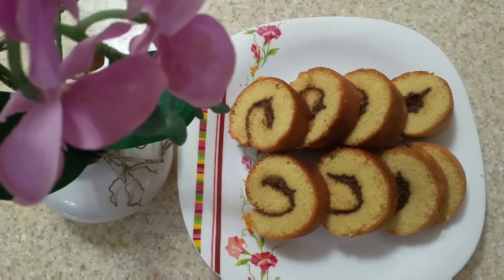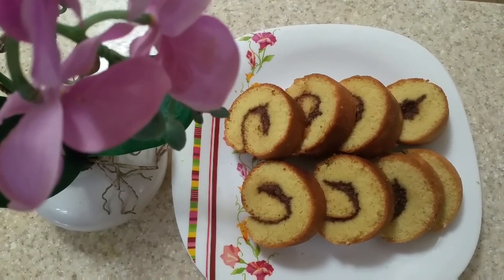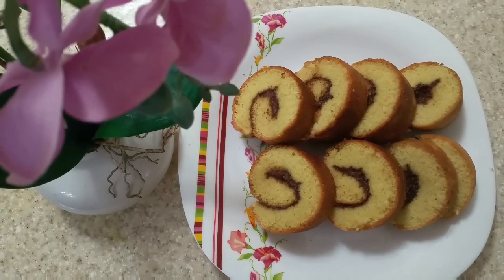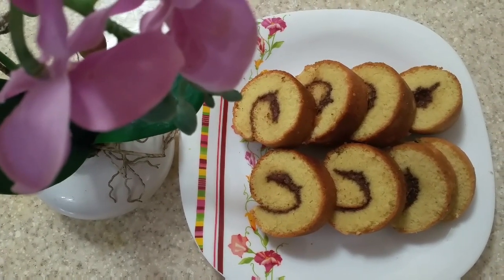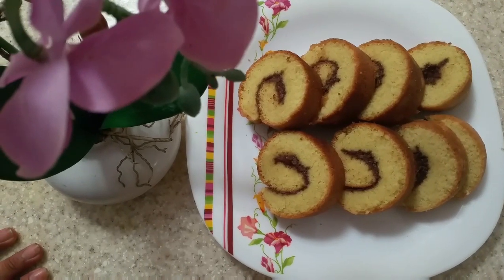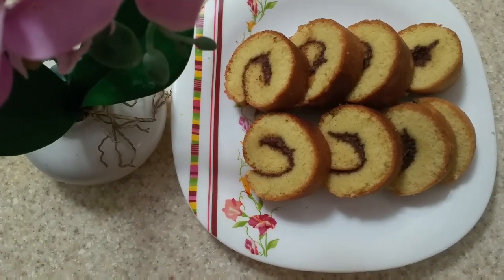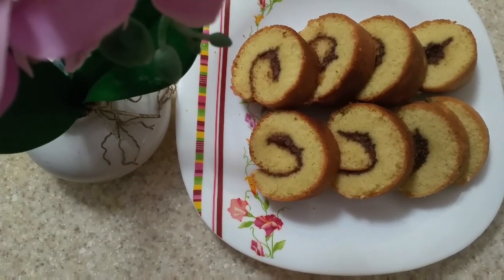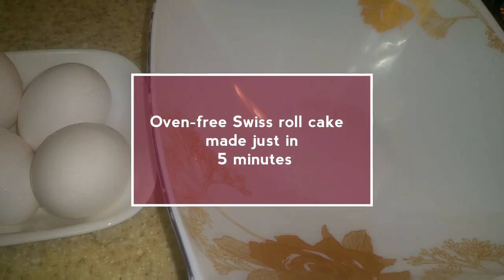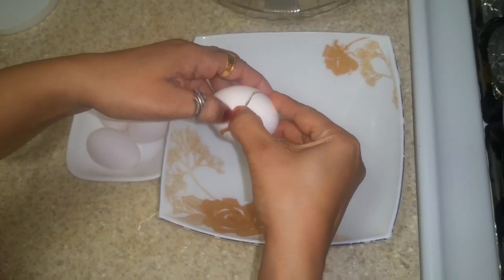Alhamdulillah. Aajke ame dekhte bachane eta ki — ete Swiss roll. Aajke ame apnader ke dakhaabo ki babe i j thenke biwars taole ami apnader sathe ekhane dakhaachhi ki babe ekti Swiss roll cake. Khub i jib cake. Paner no jome bol nichi chate dim niyechi, ekeke ami dingulu bhenge nichi boler bhitore.